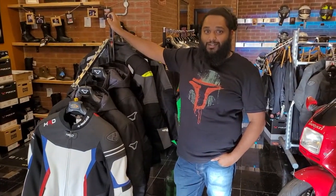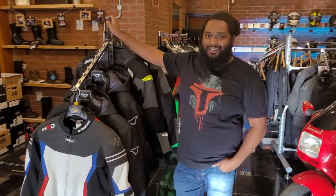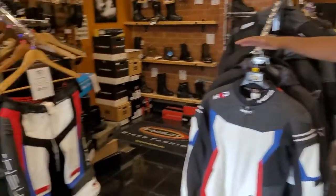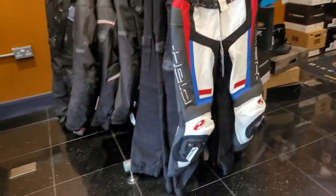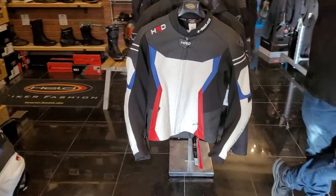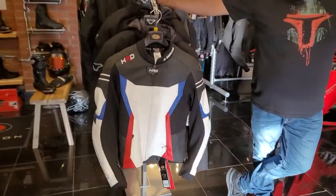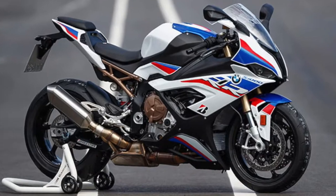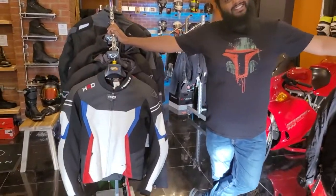This week we're looking at leathers. We have the Held Rocket 3.0 trousers and Street 3.0 jacket. If you've got an HP4 or any S1000 Double R with Motorrad colors, this is the one. If you're on that Zimmer frame life, maybe not.